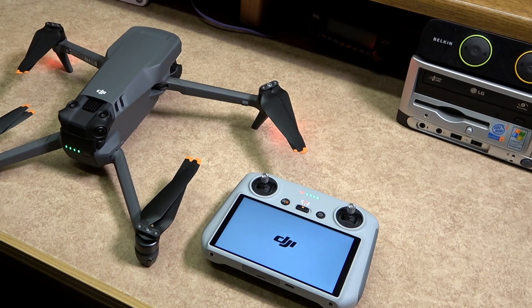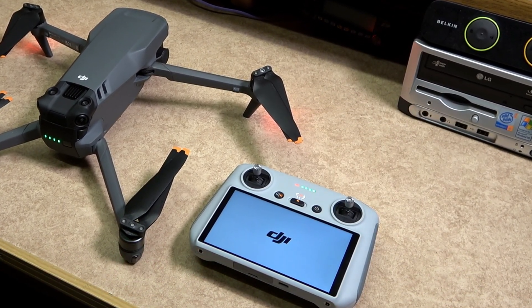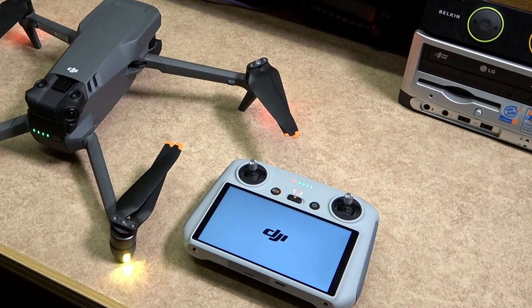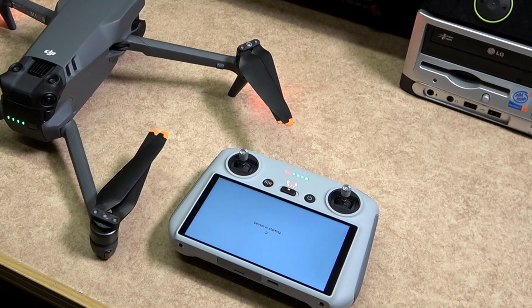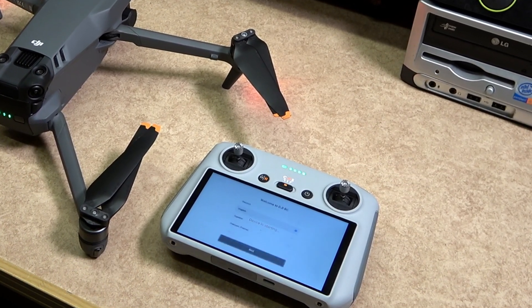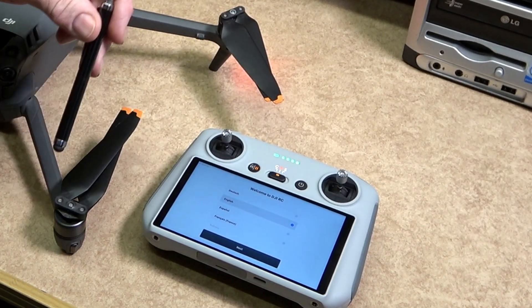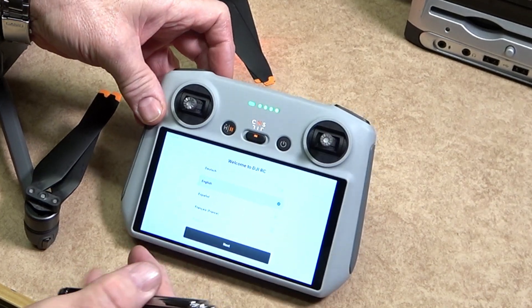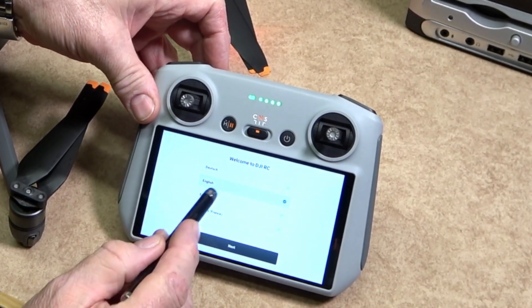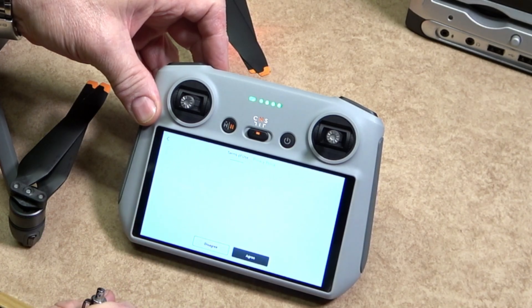With the batteries charged in both the remote controller and the Mavic, it's time to power up. As a precautionary note, when first setting up the drone it may be advisable to remove the propellers just in case. You will need a DJI account to register your drone — if you haven't got one, do so now. You will also need the username and password for the Wi-Fi that you will be using.